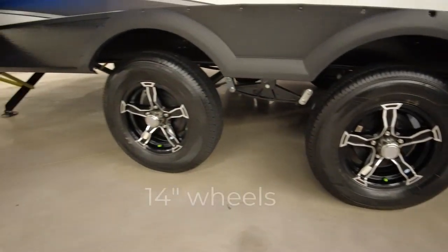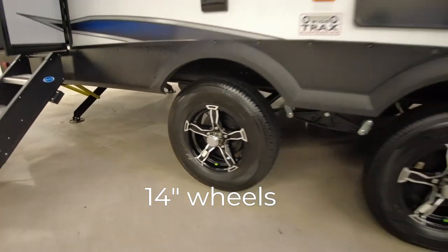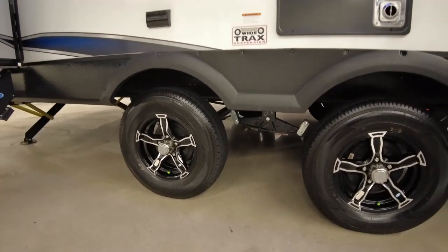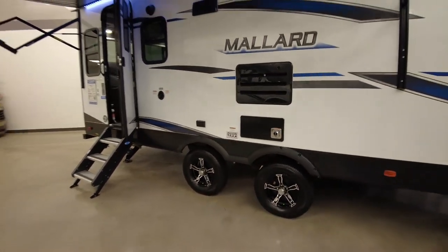This unit has 15-inch aluminum rims and it rides on Ridgeway tires. It has a wide track suspension. I'm actually surprised they didn't go with a 15-inch rim on this unit for its size.